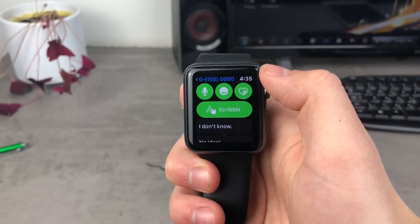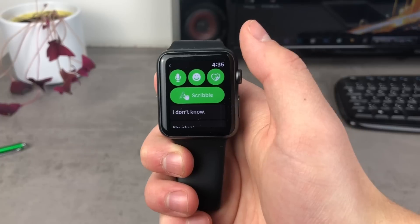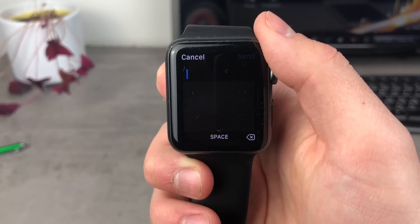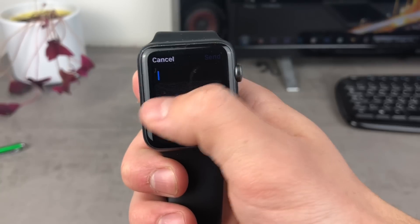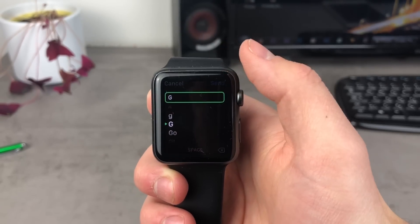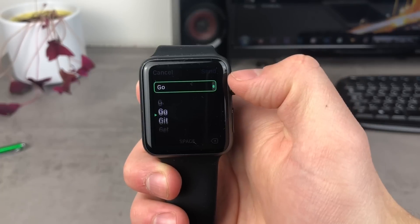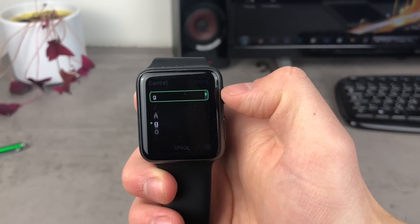As you can see, inside any text message you have the Scribble option, and when you tap on it this screen pops up. The area at the bottom is where you can swipe using your finger to create letters. If you are not satisfied with what you've written, you have a scrolling wheel on the right side of the screen and you can scroll through options — the Apple Watch will guess what you wanted to write.